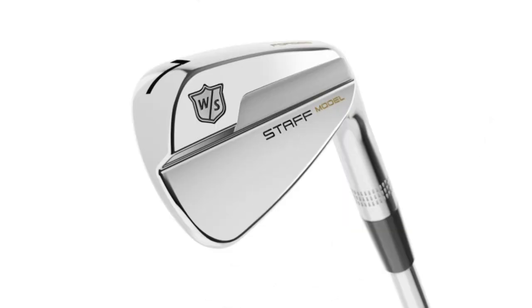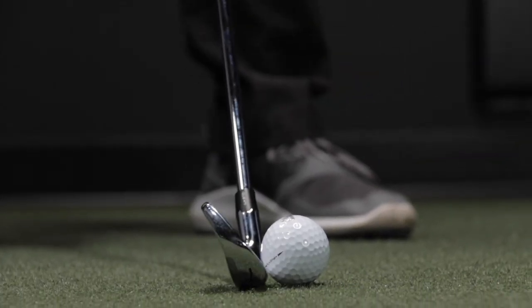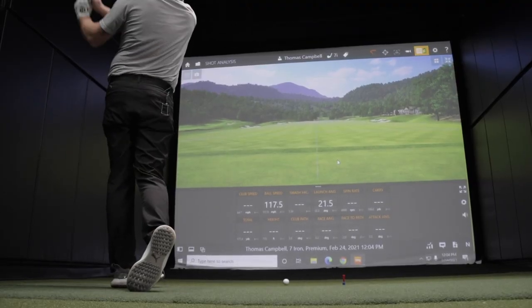Wilson Golf has some great options, whether that be a blade, a cavity back, or a game improvement iron, and also at a slightly lower cost compared to competitors. We're going to compare the differences and explain which iron you should play.